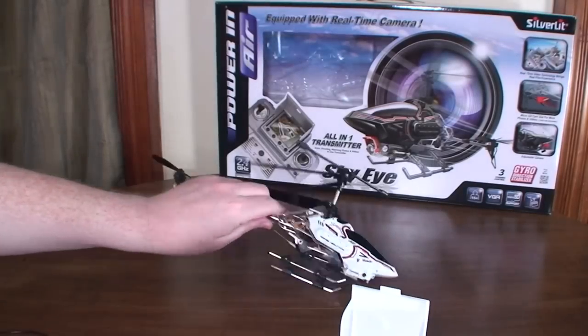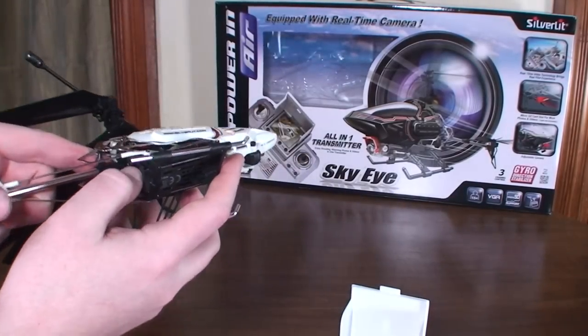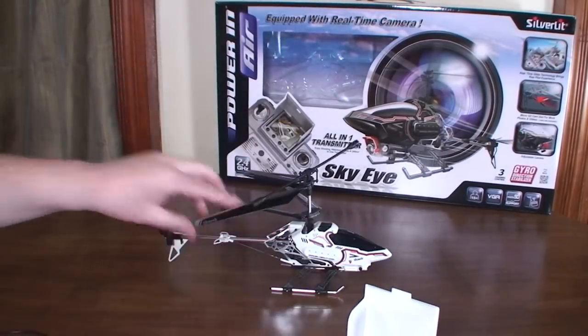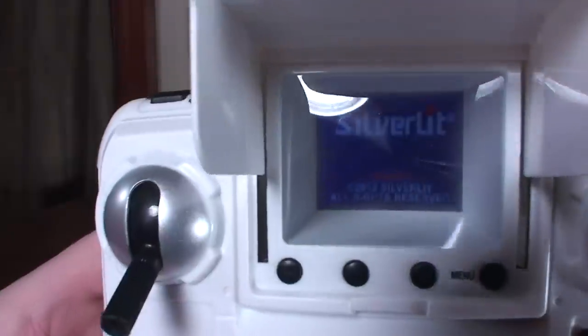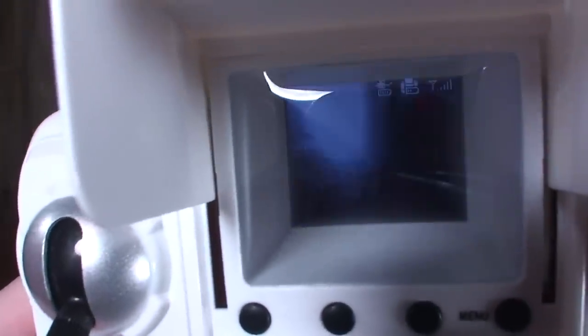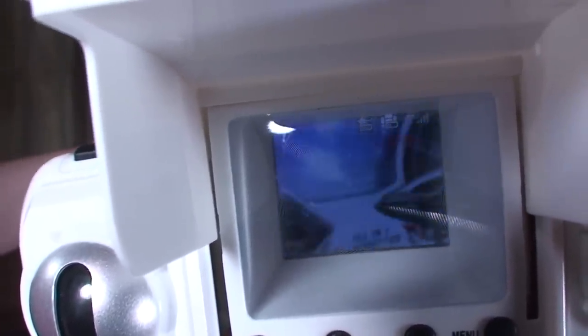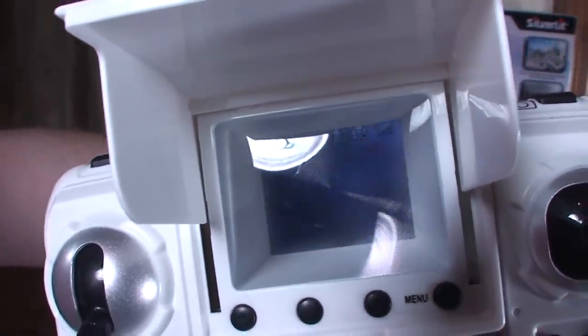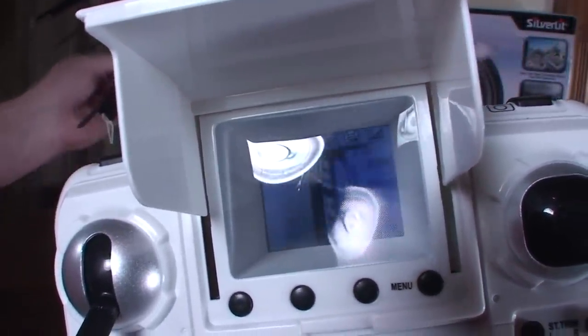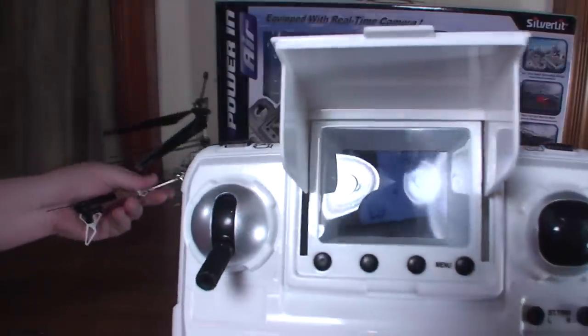There will also be a warning on the screen — the screen itself has a lot of information on it, so it's pretty neat how much feedback you get. I'll go ahead and turn it on here to show you. There's our video feed, and it is only 2.4 gigahertz video transmission, so it's a little bit laggy — it looks more laggy right now than it usually does in person.